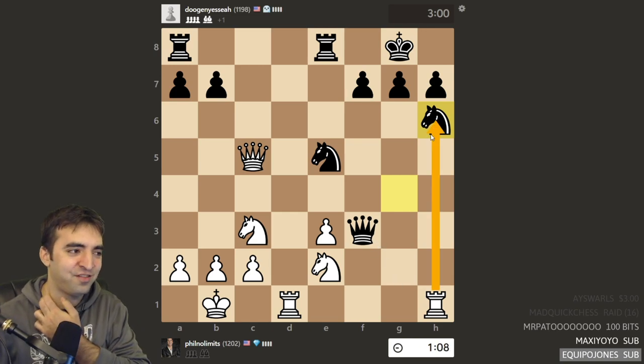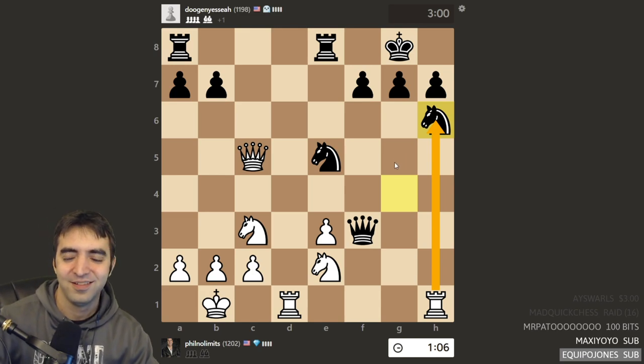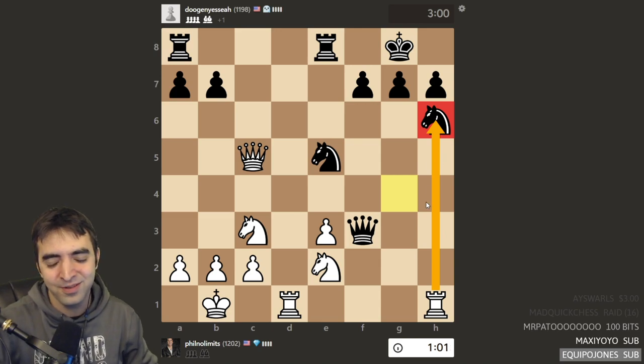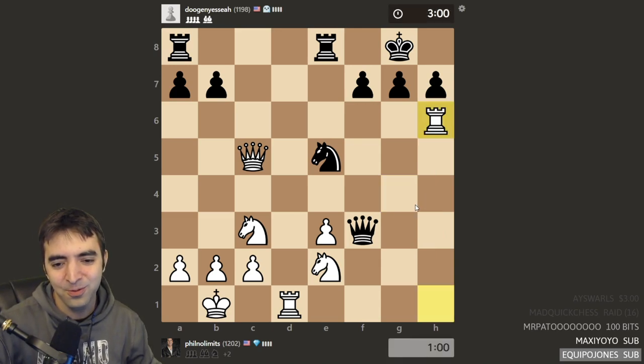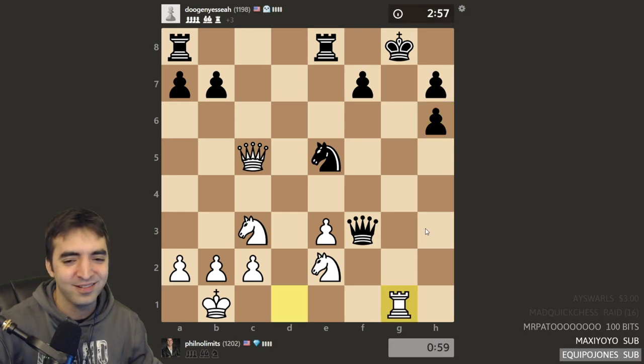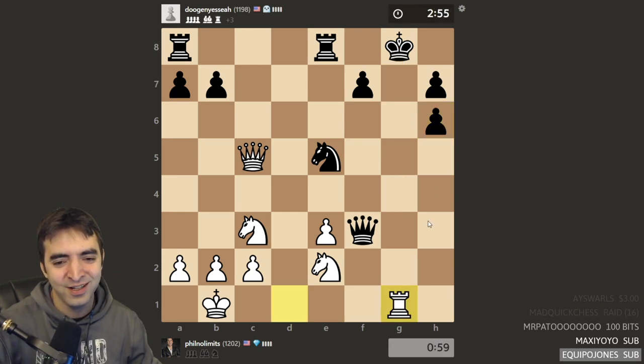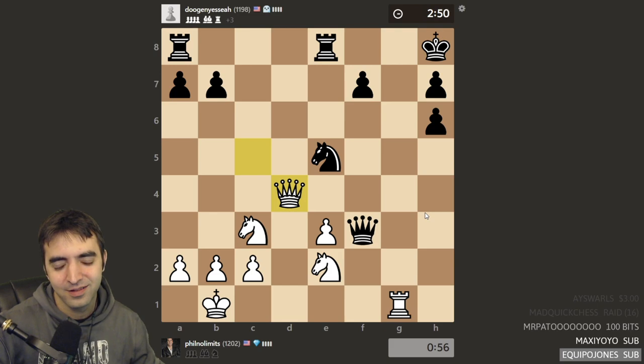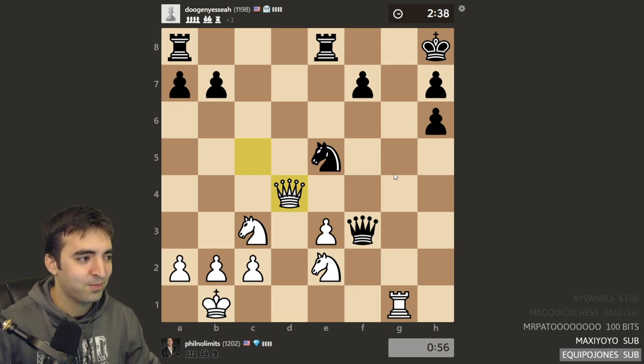He's probably thinking about sacking. In the lesson with Anna the other day they were talking about sacking material for the attack. I don't think that's what I would have played, but it's interesting — white gets initiative. It's actually a really cool game. If he wins this game he can be compared to Morphy. If he loses, he can be compared to the PogChamp participants.